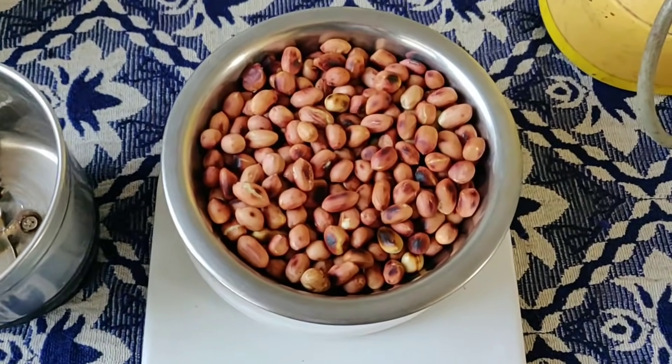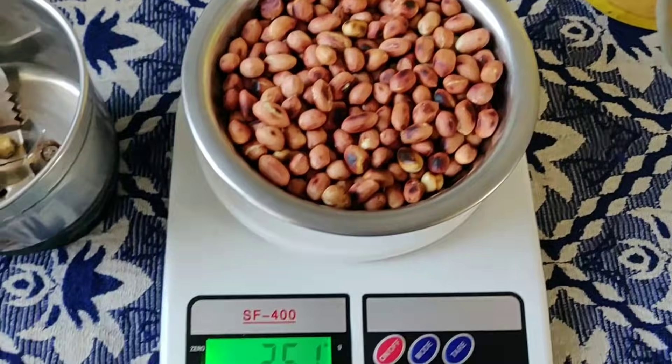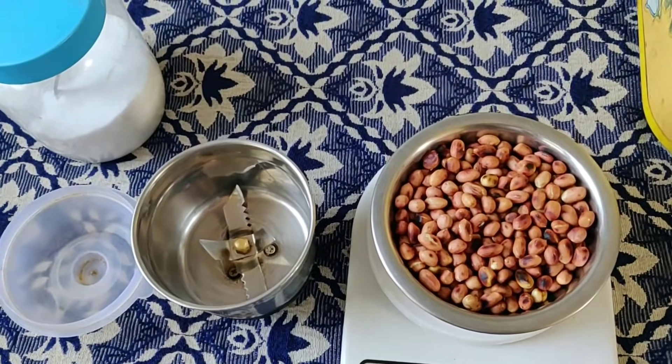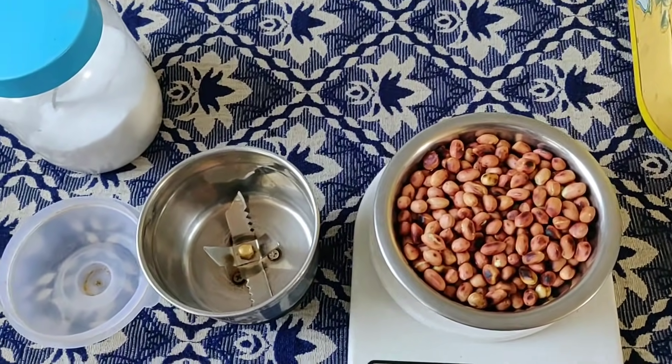First, let's talk about the ingredients. Here I have peanuts — 250 grams. And with the peanuts, we need salt. We will make our peanut butter. You need a mixing jar to make peanut butter.